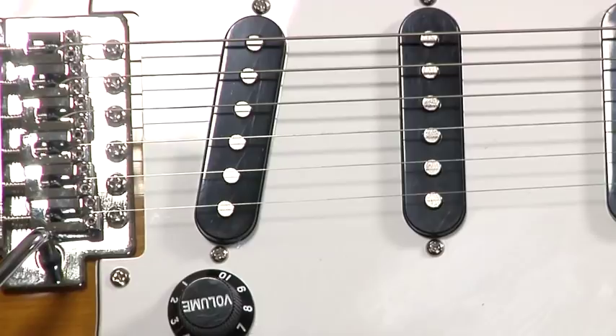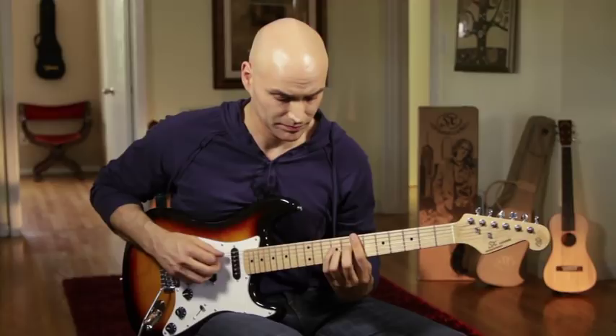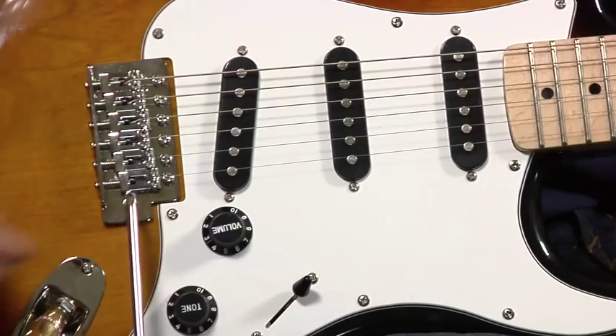So this guitar really does everything that you expect a classic rock guitar to do. We've got a volume knob and two tone knobs, as we would expect. Turning down the tone a bit, you can even get into jazz sounds. It really has quite a versatile range in terms of the kind of tones that you can get, not to mention all your pedals and amps that you can hook up to it.